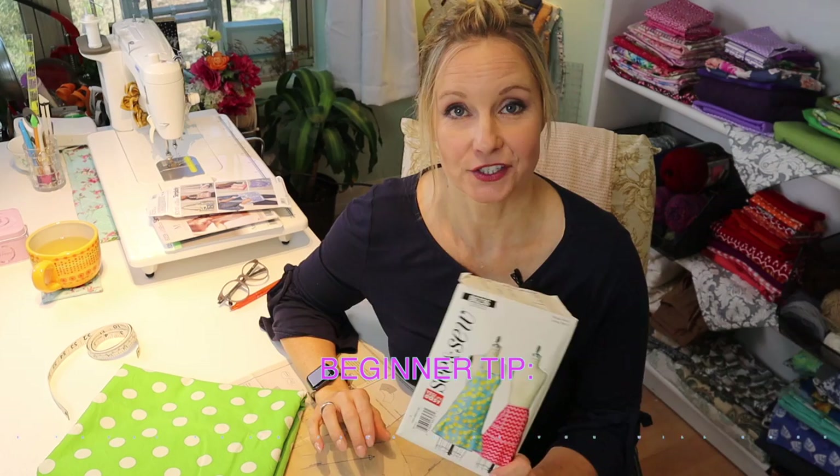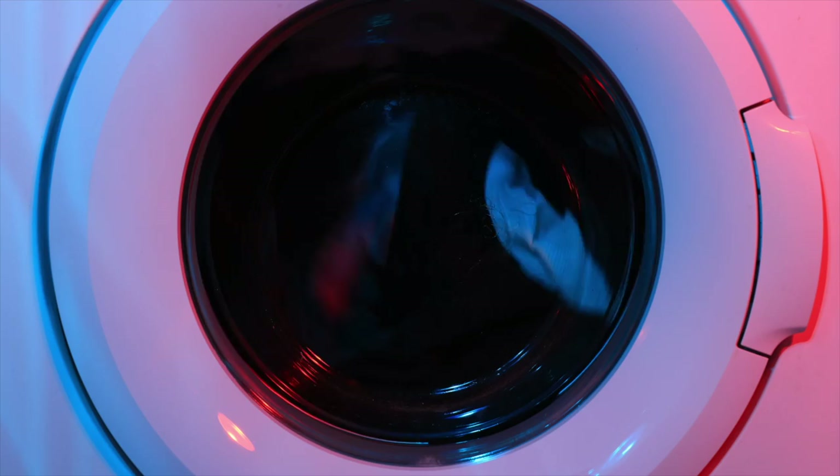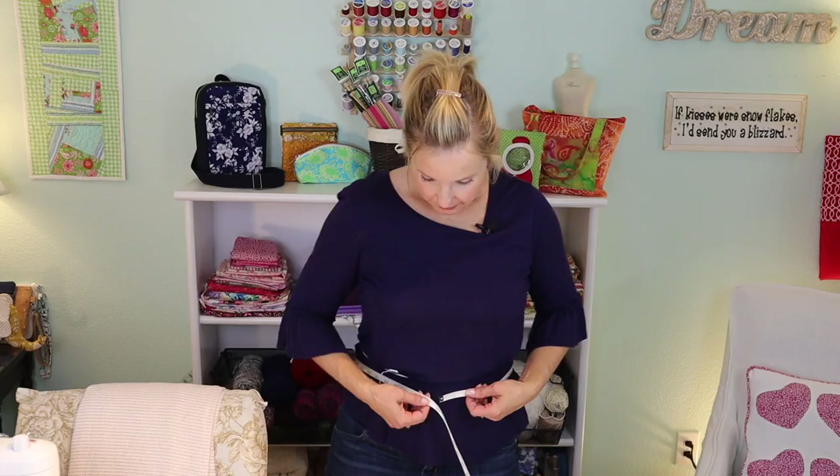I know I'm going to be washing the apron a lot because I'm a messy cook, so I want to treat the fabric first. I'm going to take my fabric and throw it in the washing machine and wash it just like I'm going to wash it once it's assembled. The next thing is to familiarize yourself with the pattern — hopefully you've already taken your measurements, know which pattern you purchased, and bought the right amount of fabric.